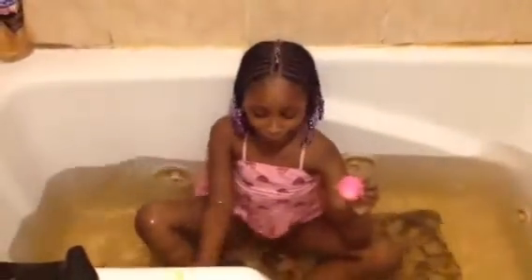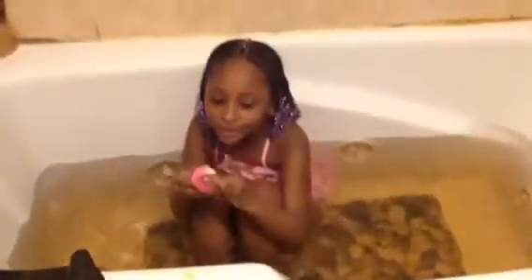Guys, guess what color is going to be at the end? Comment down below what color is the tub? I think it's like orange something. Now I'm going to put the Jolly Rancher bath bomb in.